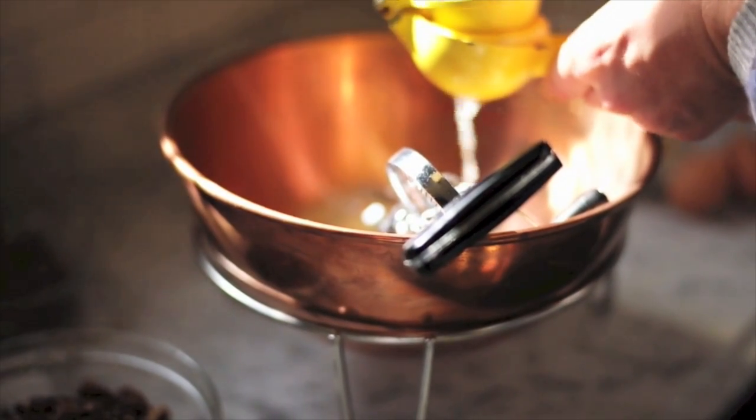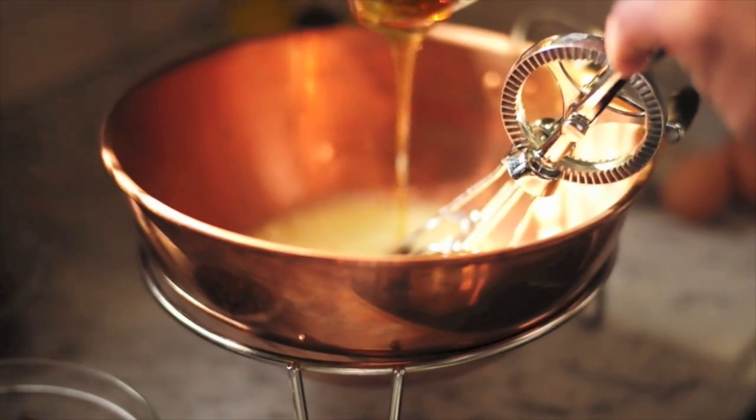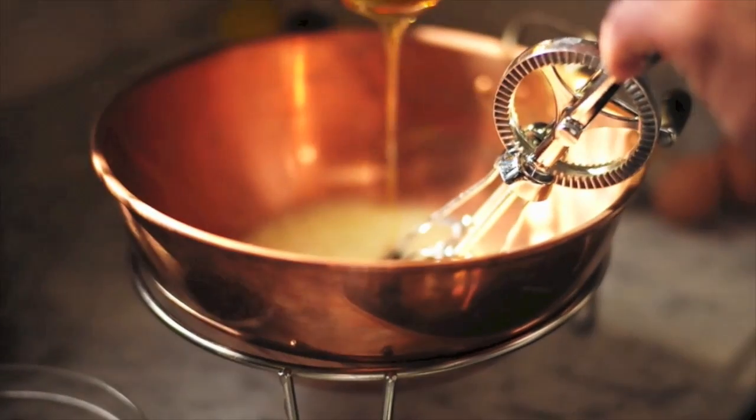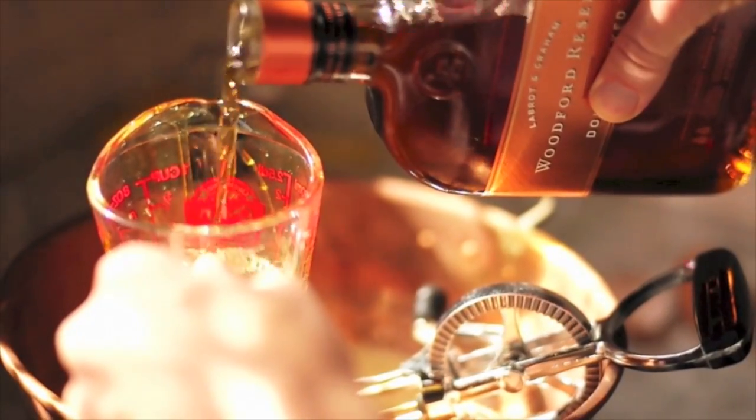It's half a cup of firmly packed brown sugar, half a cup of granulated sugar, and one cup of dark corn syrup. You can use molasses if you prefer — it's easier to find the corn syrup though.